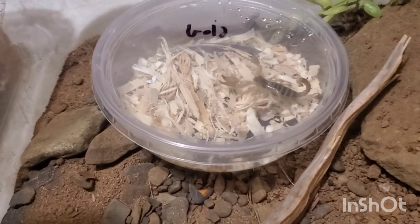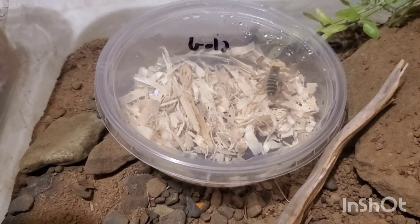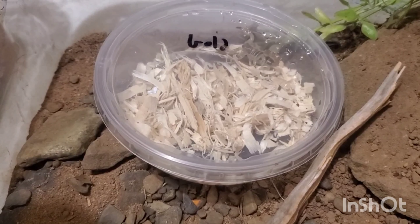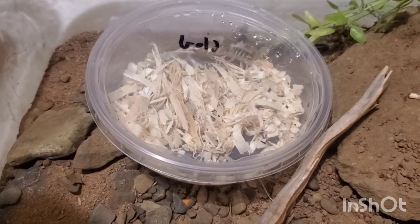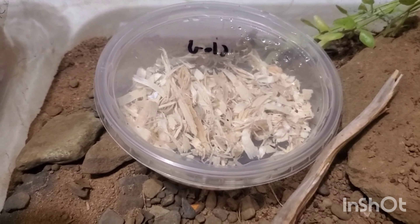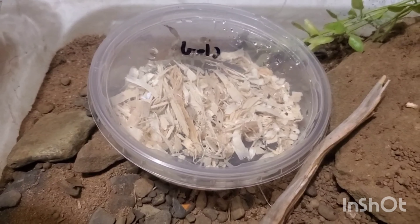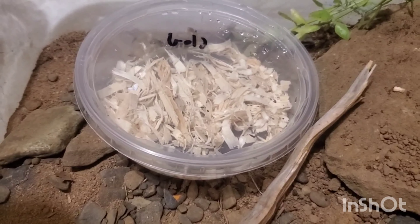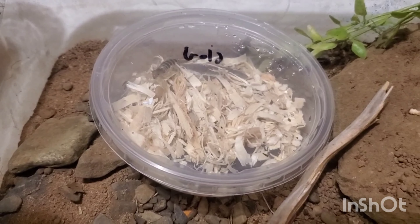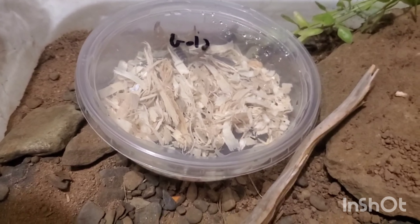All right guys, so the first scorpion I'm gonna show y'all today — he's very aware of us — and this is an Israeli Golden Scorpion. I think that's Scorpio maurus or something like that. This guy right here is not very venomous at all. They are also known as the fat-clawed or golden fat-clawed scorpion. They like relatively dry climates and they range all the way from North Africa to the Middle East.